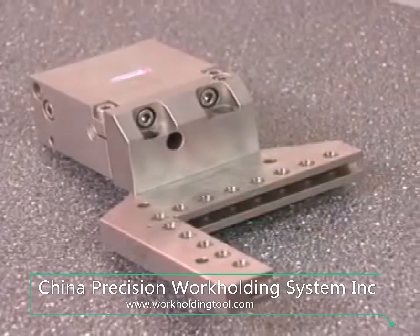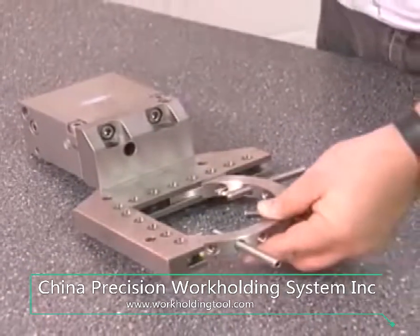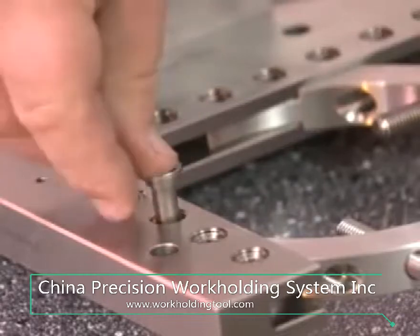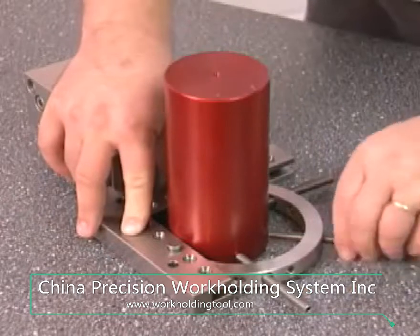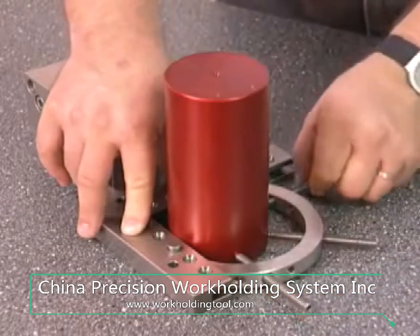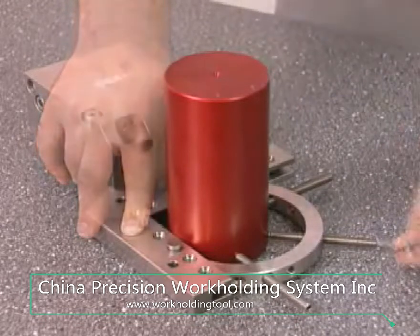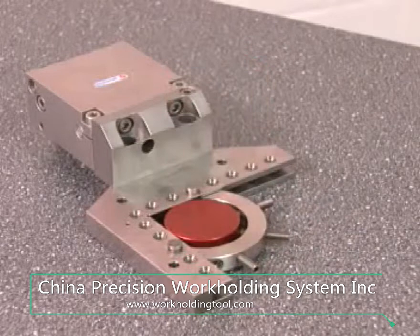The time-tested univise mounting bracket also fits the pallet set system. Fix the ring with two bolts, insert the workpiece and clamp it — it can't be done any simpler than that. The clamping rings are available in two different sizes.